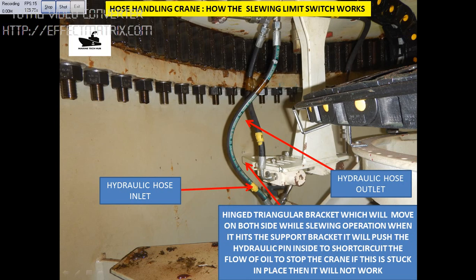Some of the hose handling cranes have the system outside the crane — the same thing happens there also. There is a pin, and if those pins get stuck, you have to release it. The limit switch is here inside the hose handling crane. On older cranes, the switches are on the outside and will not be triangular — they will be something different — but there will also be a pin. Just release these pins and it will start working. If you have any questions regarding this, you can always send me a message. Thank you.